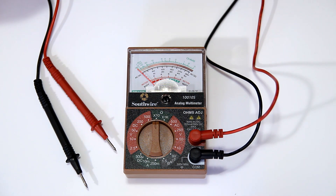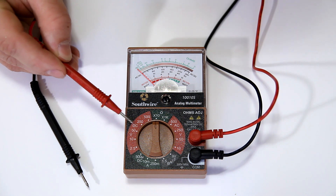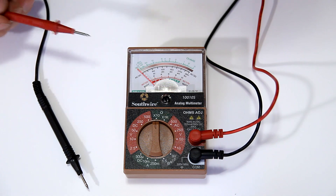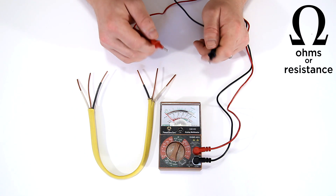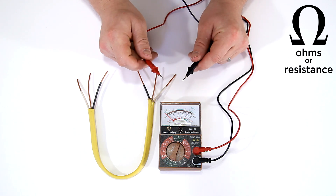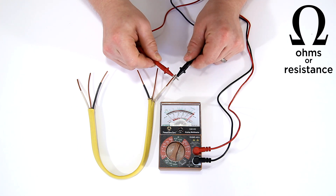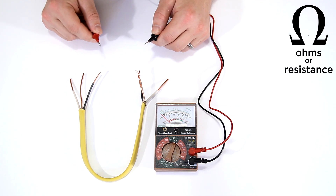This voltmeter will do a lot more than what I'll show you today, but to keep things simple I'm just going to show you DC voltage, ohms or resistance, and AC voltage. The purpose of the ohms or resistance meter is to determine whether or not there is a closed path or circuit for electricity to flow through. If I take these two leads and push them together and the meter goes to zero, that means there is zero resistance and there's a closed path for electricity to flow through.